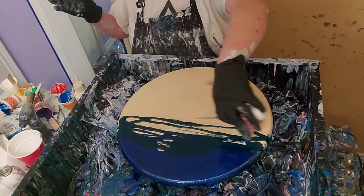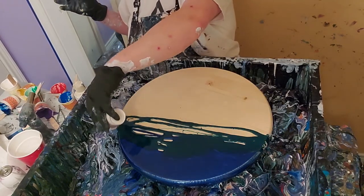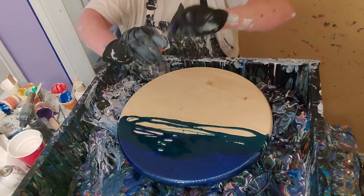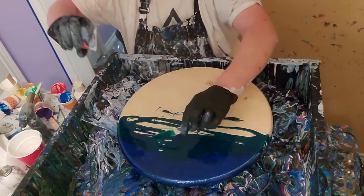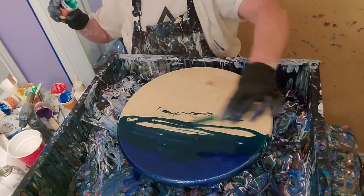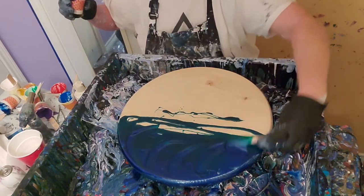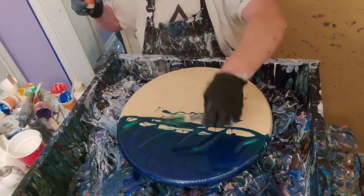You get some untoward effects if you don't seal it. I've had a strange bubbling that won't stop no matter how many times you torch it. That's enough of a reason to not want that to happen. I want some of that blue to come down into the green.